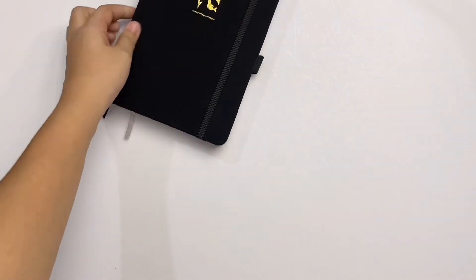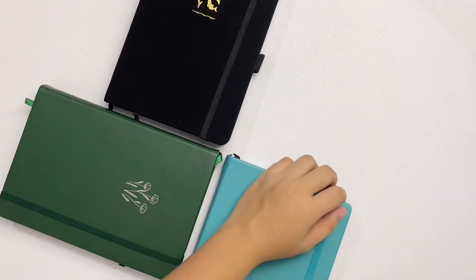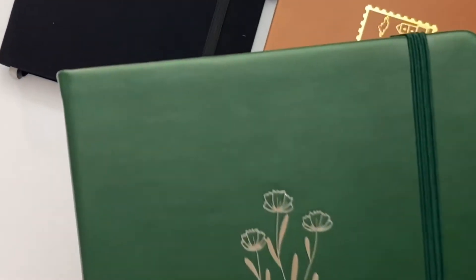Today we're going to do a notebook review. This is the second in a series of reviews featuring Filipino brand notebooks. This is divided into four parts, so be sure to check the description for timestamps.